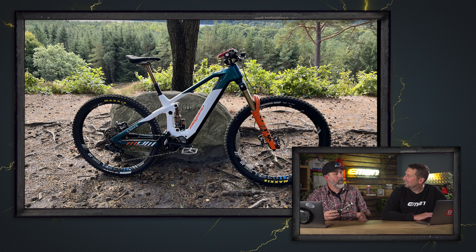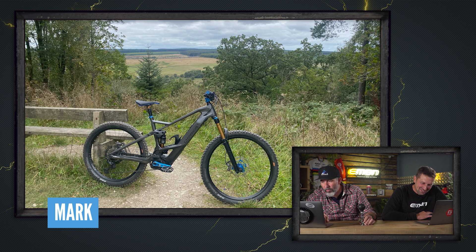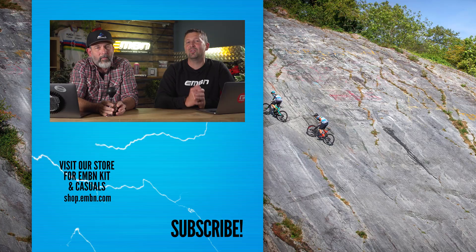Next up, Mark's Orbea Wild from Dalby Forest — a lovely-looking Orbea. I quite like the blue accents: blue cranks, blue hubs, blue grips, blue stem, blue clamp on the seat. Should we end it with an ice? Definitely a nice. We love seeing all your e-mountain bikes here in the bike vault — send them in using the uploader service, details down below.